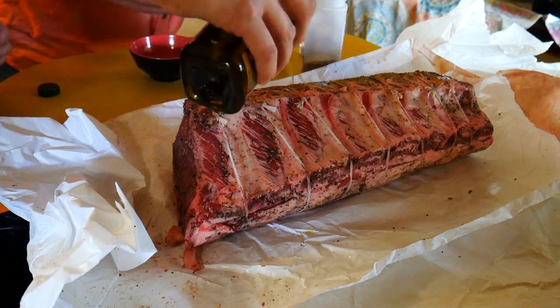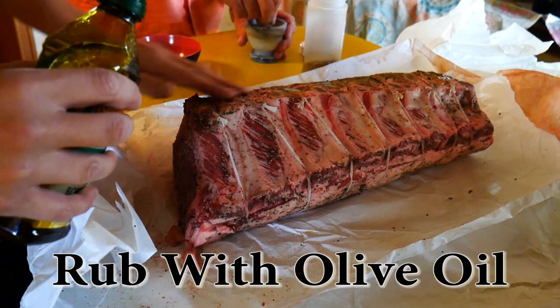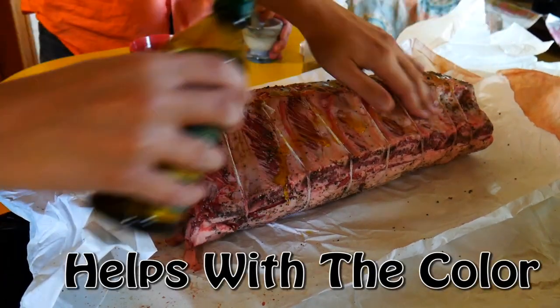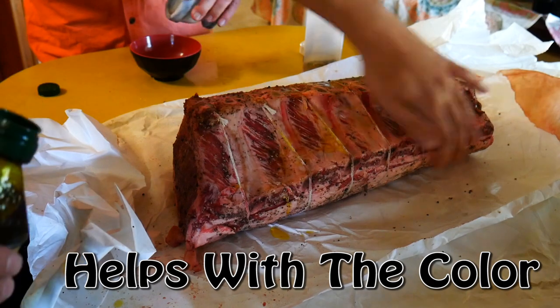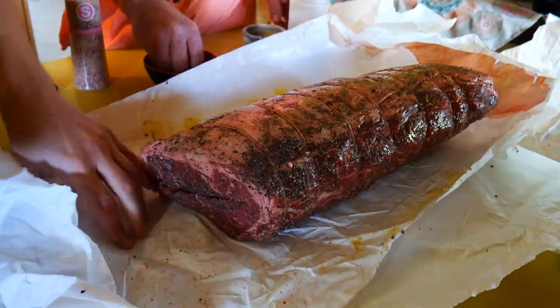So seasoning it up: as it's coming to room temperature, go ahead and liberally salt and pepper your meat and let it sit out as it comes up to room temperature. It's going to take about 45 minutes for this large of a cut. Most are usually four to five bones which won't take quite as long, but you can tell if it still has a chill on it or not.